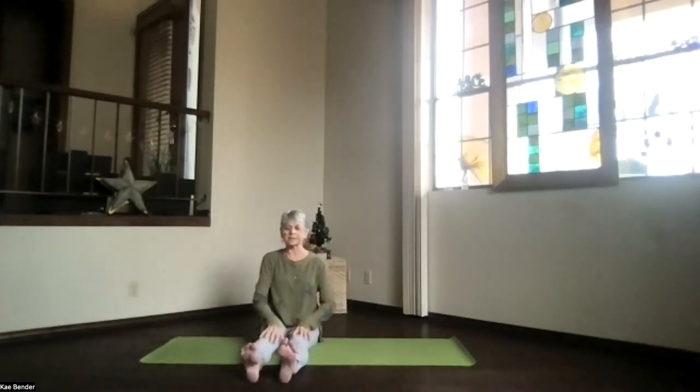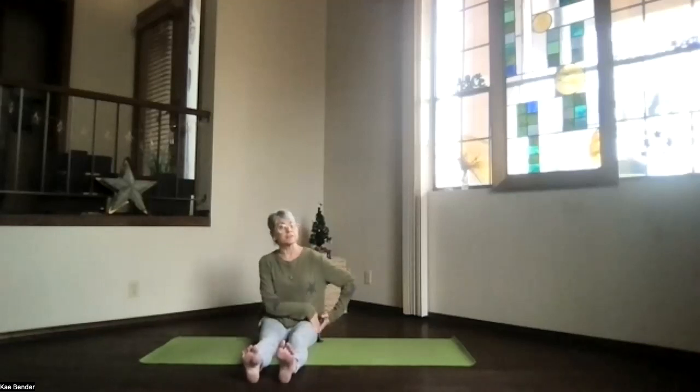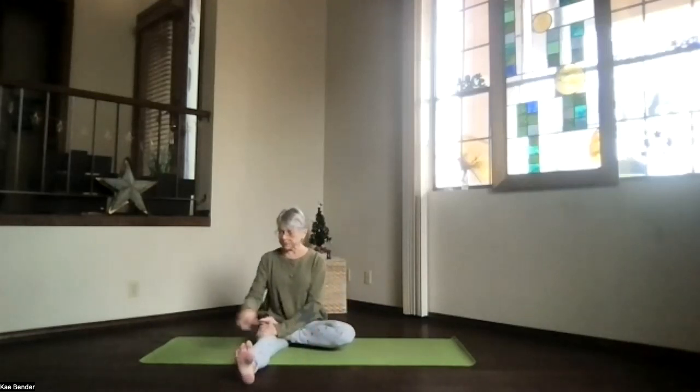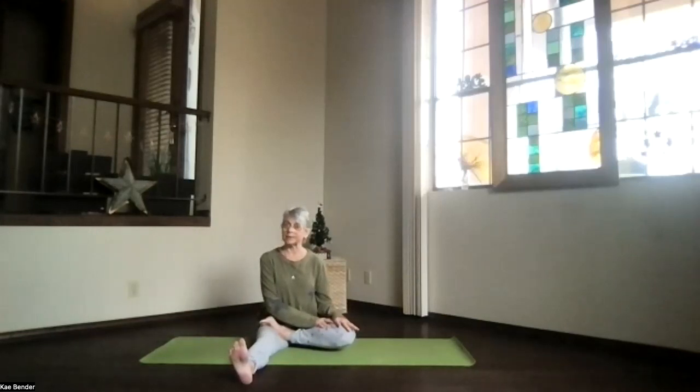When you're ready to release, bring back into staff position. Feel the difference on the two sides — we've got to balance that. Bring the other foot up, knee coming down. Knee and toes up toward the ceiling, foot over to the side if you'd like. Hands adding weight, not pressure if you want. Always personal practice. Do what's right for your hip, your body.